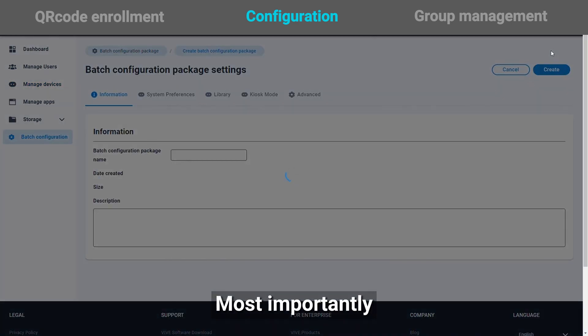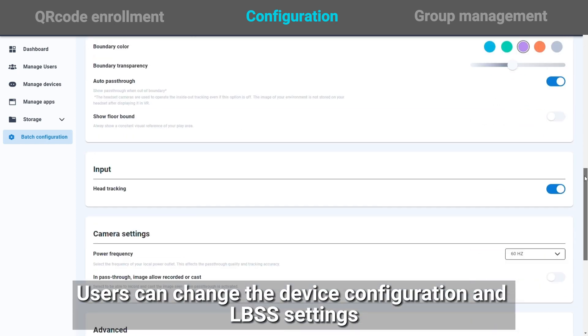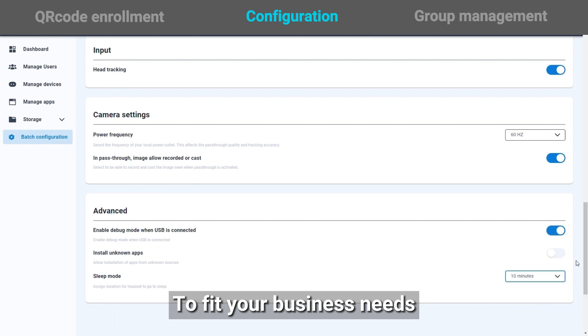Most importantly, users can change the configuration and LBSS settings to fit your business needs.